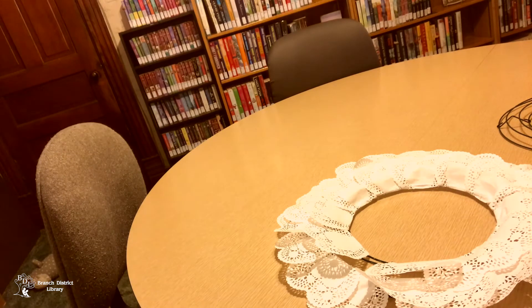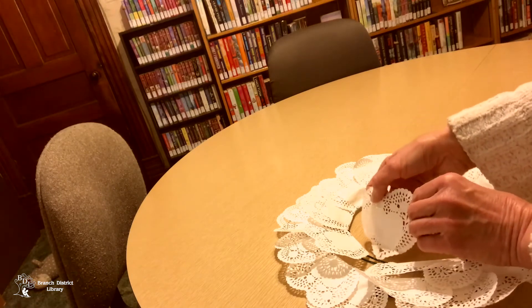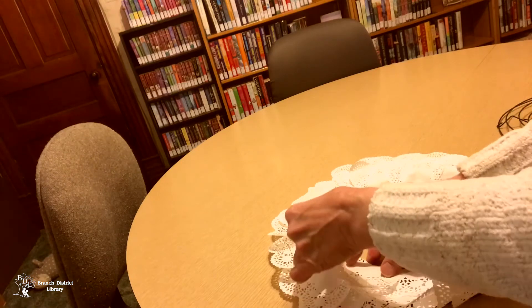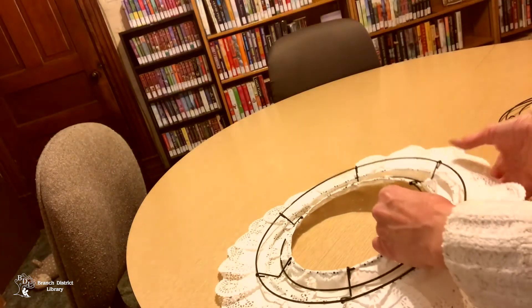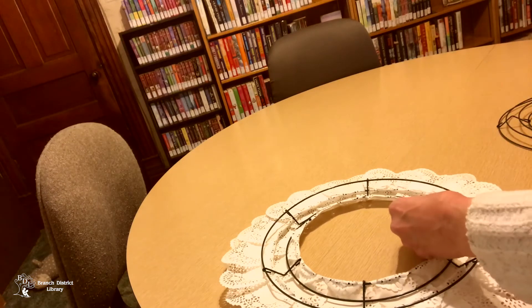We'll glue our other one. Check it on the back and make sure it's gluing — add a little more glue if needed.